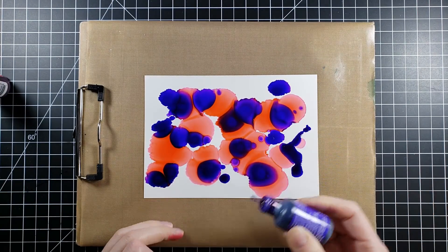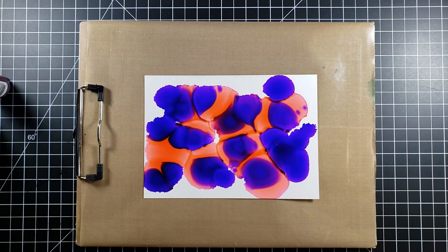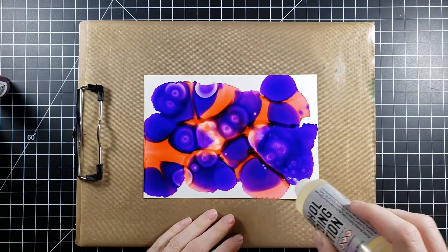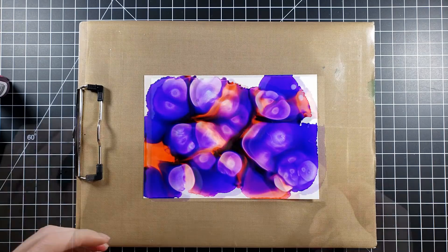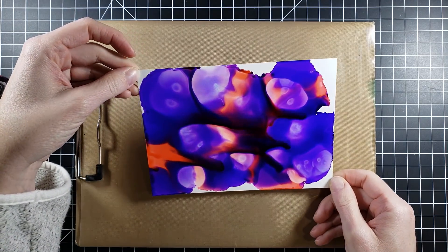I'm starting with a very coral kind of red and a blue. What I'm going to do is add some alcohol blending solution to get that surface nice and wet. Then I am going to do something like those paint liquid pours you may have seen — that's kind of what I'm going for here.